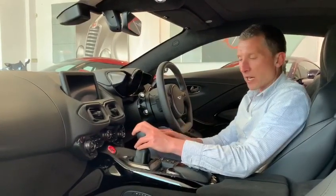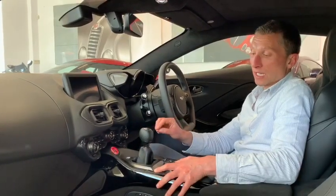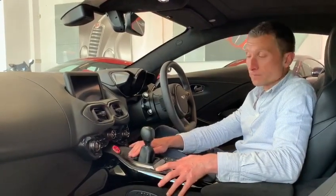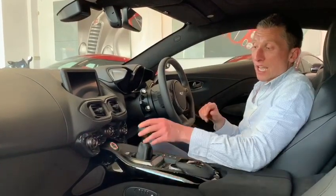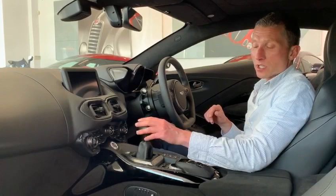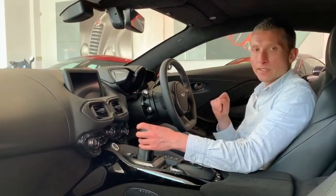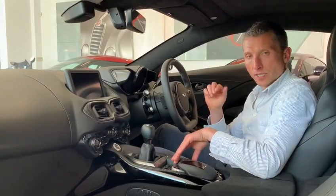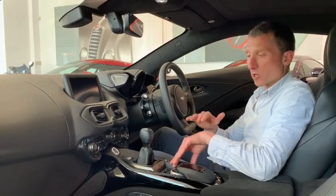The other great thing about this gearbox is it has a system called AM Shift. AM Shift can be switched on or off, but when it's on it does a couple of things. First of all, as I'm driving up through the gearbox in anger, I can keep the throttle pinned and change gear with the clutch, and it will cut the throttle automatically. So in effect you've got a full-bore upchange — it's just remarkable.